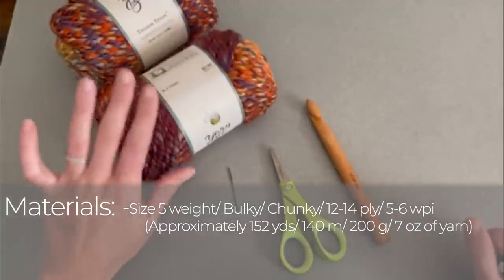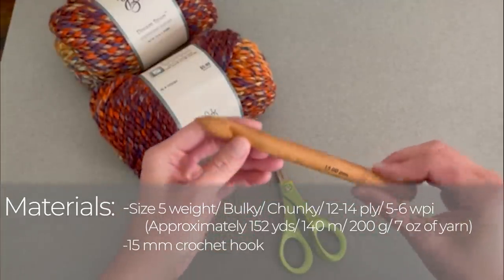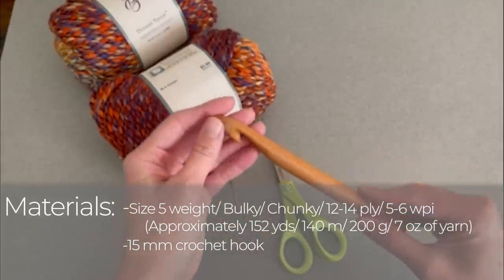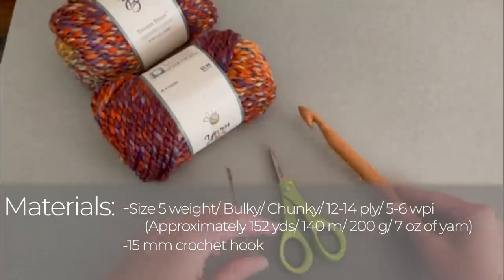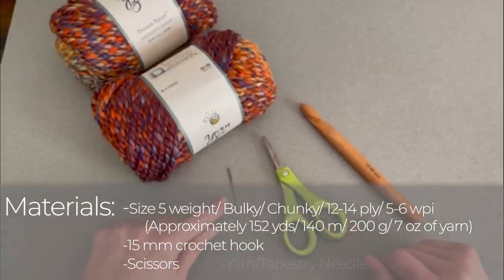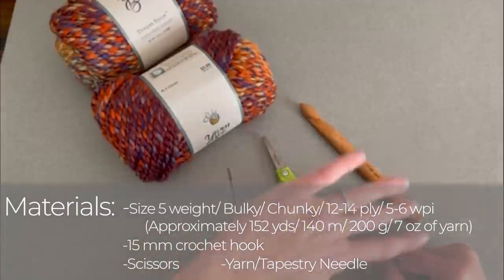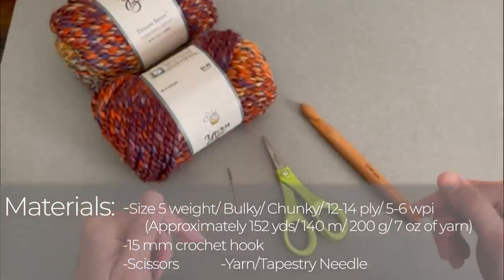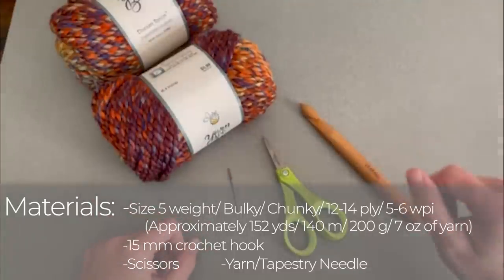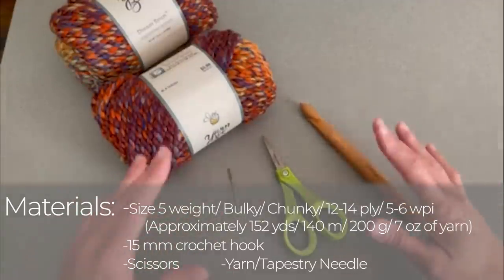You'll need that yarn, and you'll need a size 15mm crochet hook. I used this wood one because that was the easiest one for me to find. I really liked using a large crochet hook with this yarn to make the pattern more flowy, drapey, and more comfortable to wear. You'll also want a pair of scissors and a yarn needle or tapestry needle to weave in those ends at the end of the project. I will include a link to everything you see here in the description section and comment section below this video.